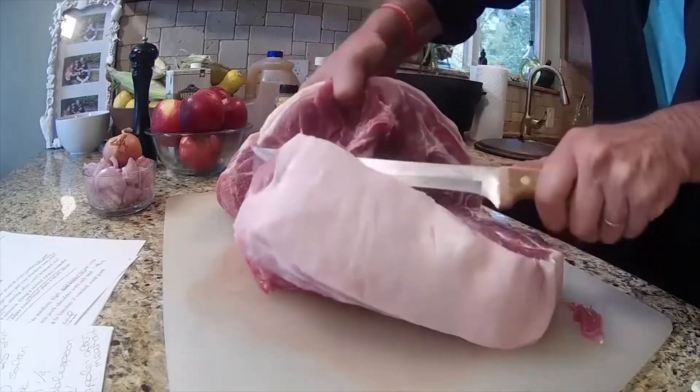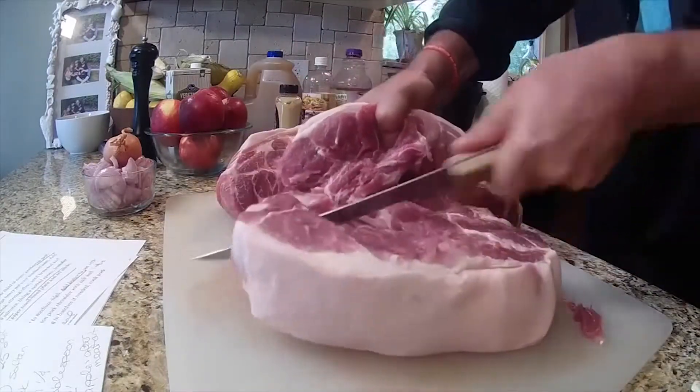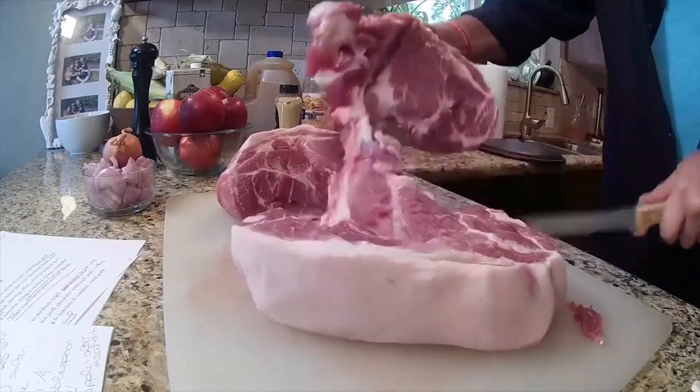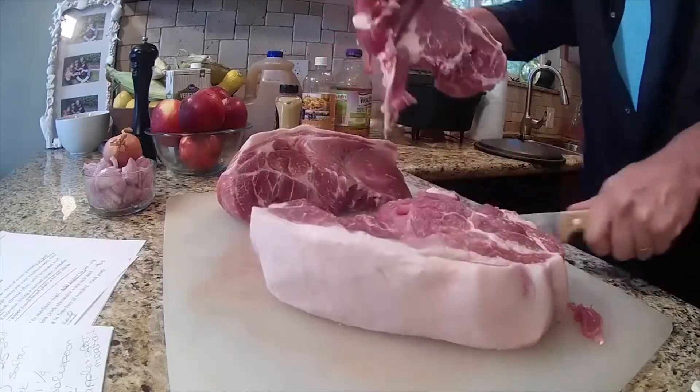We're going to brown it, which is going to be great. Bread is good, but toast is better — that's why we brown the meat. But first, we have to cook the bacon.